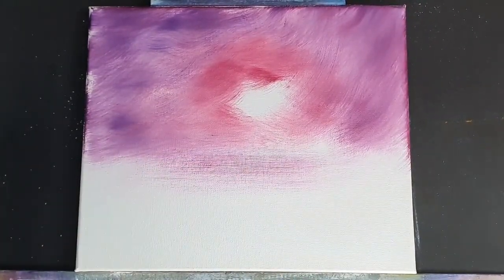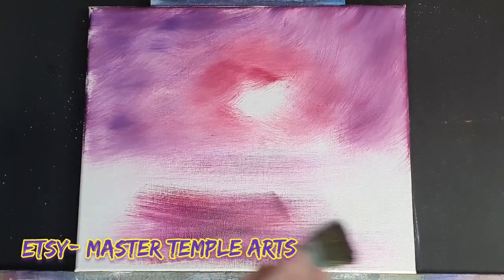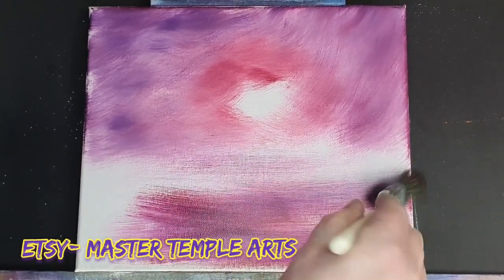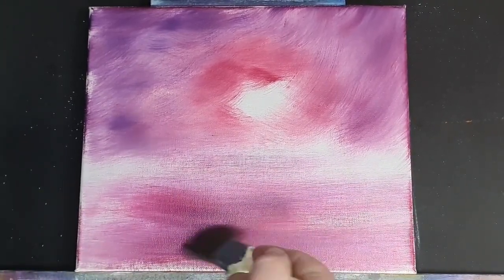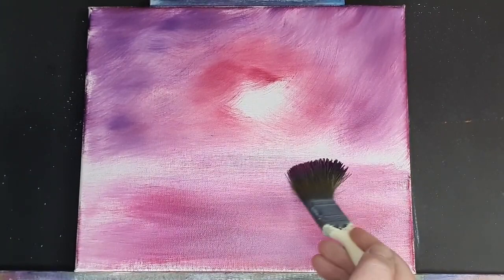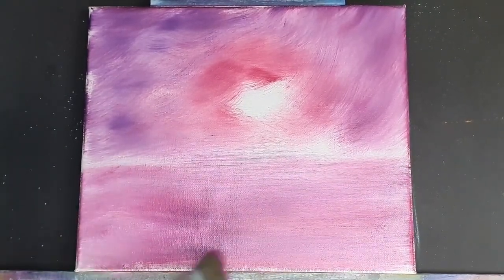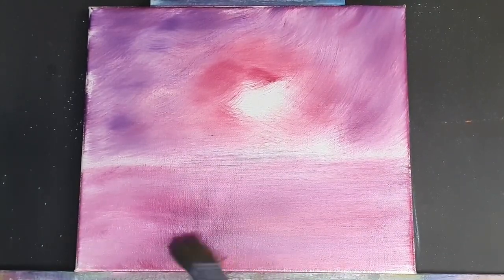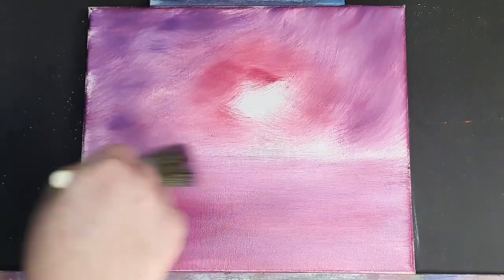Now this painting is on my Etsy store — I completed this a week or so back, it's dry, and it's up there already. If you want to go over there and purchase it or have a browse and look at some of the other works, treat yourself maybe. There's no obligation — I just appreciate everybody going over there and having a look. It's just a little outlet for us.